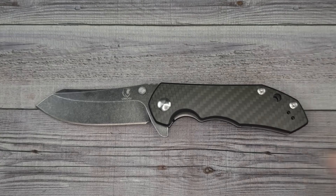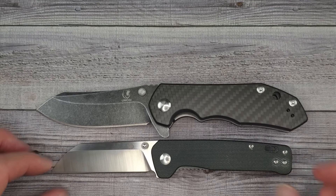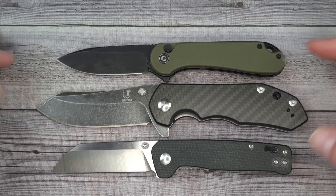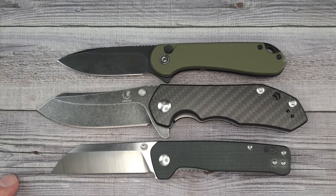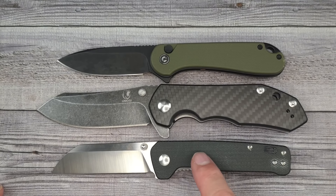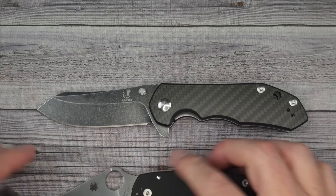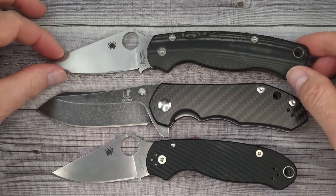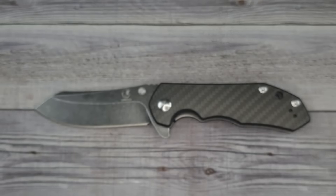Let's do a quick size comparison. Starting with the QSP Penguin because everybody loves a penguin — it is not a small or medium size knife. Here's the Civivi Elementum 2 button lock, a couple knives that so many people have. And for people who've been in the knife world a while, here's the Spyderco PM3 and the Spyderco Paramilitary 2 — this Orcas is more in line with the size of the Paramilitary 2.